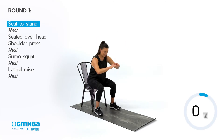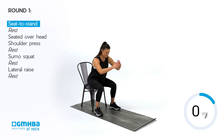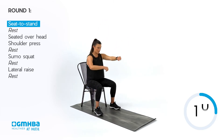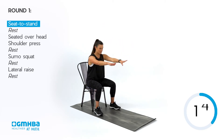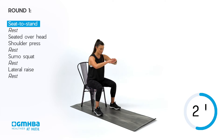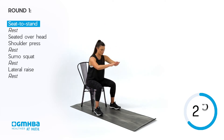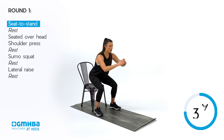Hips back, hinge forward, squeeze those glutes standing up nice and tall. If you can have those arms forward, it helps create that centre of gravity right in the middle of the body to help you come up. If you like, you've got the option to go unassisted with no chair behind you. Hips back and squeeze to stand — remember to squeeze those glutes. You're over halfway now.